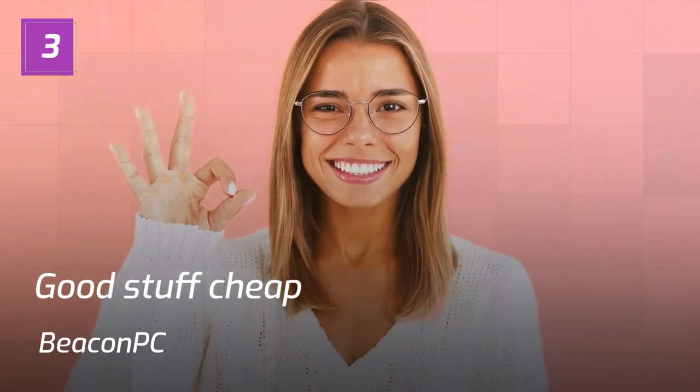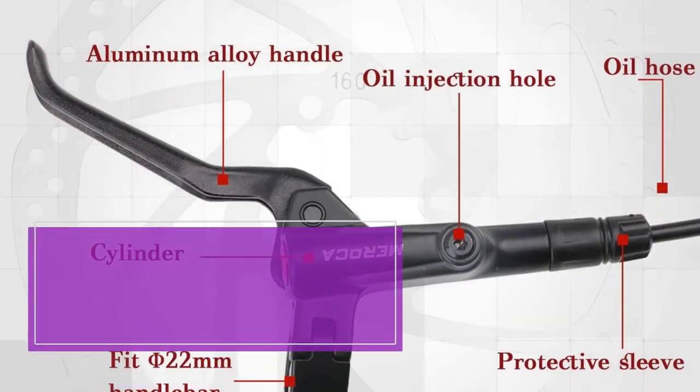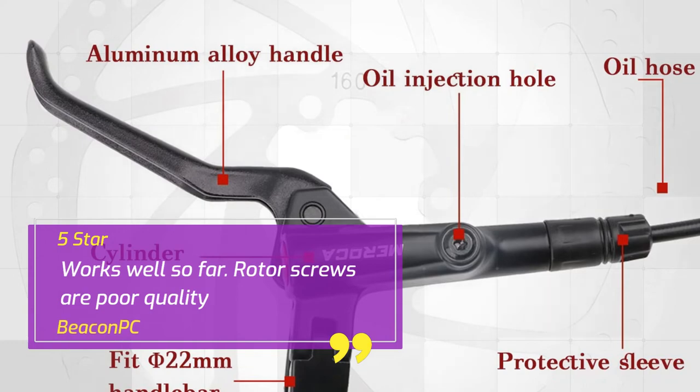Number 3. Good Stuff Cheap — Beacon PC. 5 Star. Works well so far. Rotor screws are poor quality. — Beacon PC